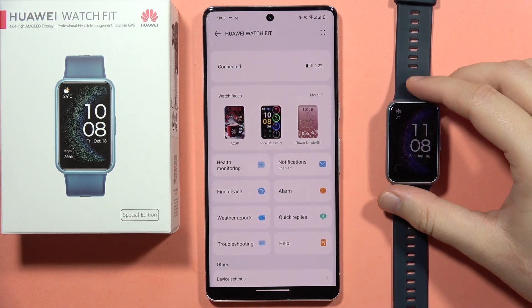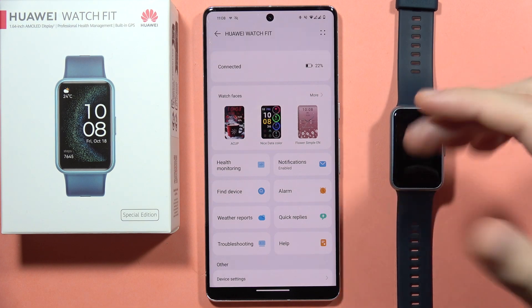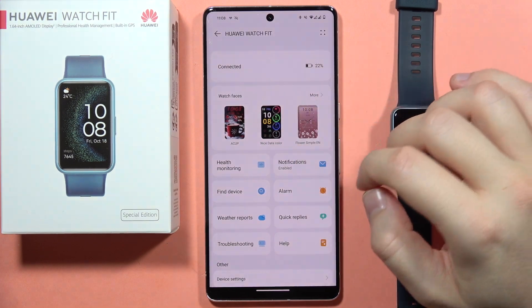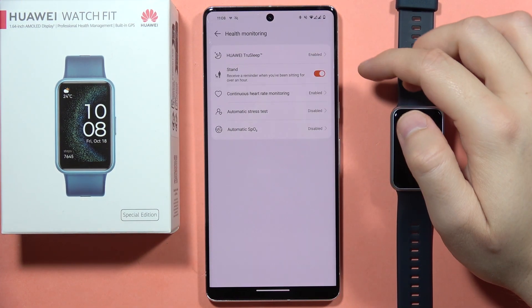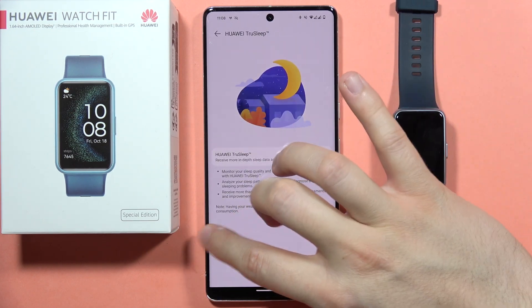Hey, if you want to register your sleep data using Huawei Watch Fit SE, for sure you can do this. First, on the Huawei Health application, you will have to go into Health Monitoring and be sure that the Huawei TrueSleep is turned on, just like this.